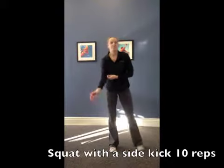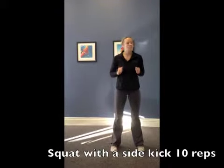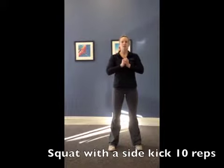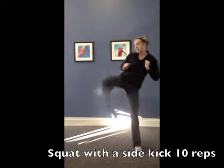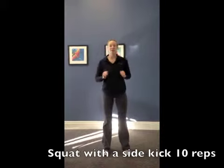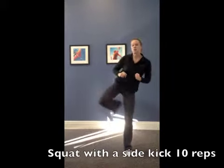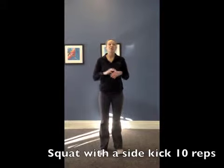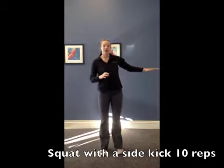Our next one is a squat with a side kick — lots of kicks in there to really fire those glutes. You're going to squat, side kick over to one side, squat, side kick to the other, and alternate back and forth. If your flexibility does not allow you to go straight out, go to whatever your hip will allow.